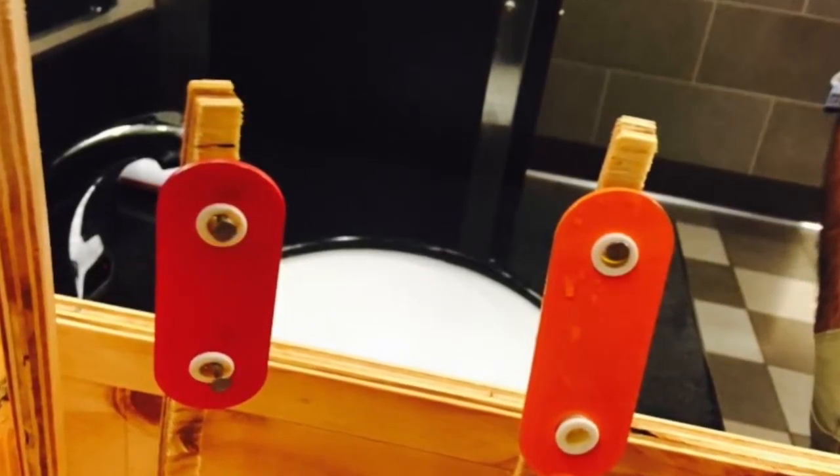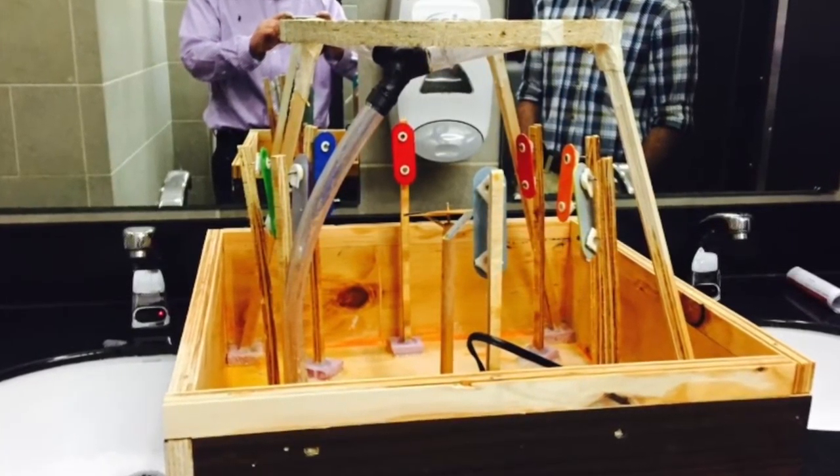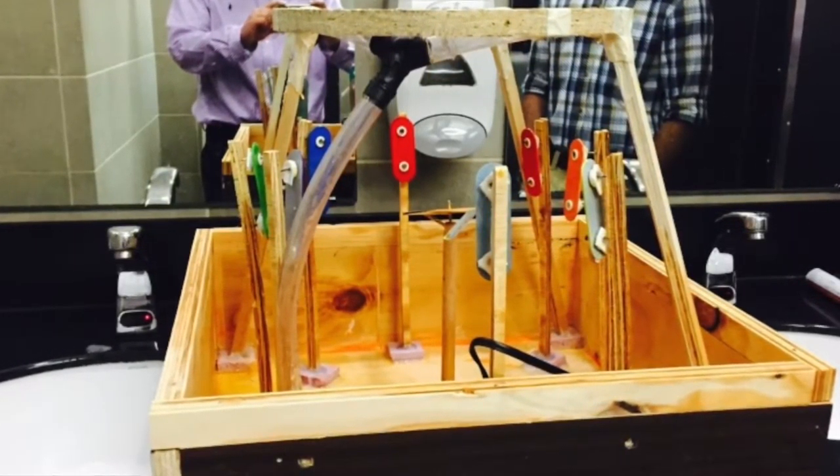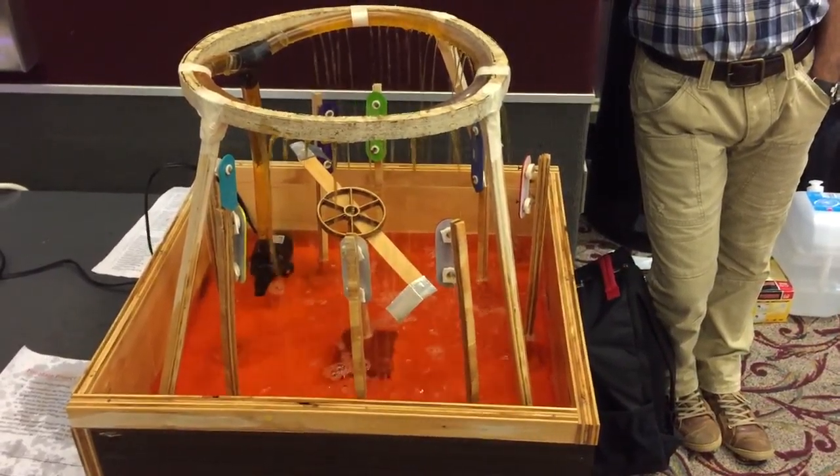This is one of the failures we encountered: the plates on the wheel were too short, so the water didn't hit the wheel and it did not move to hit the plates.